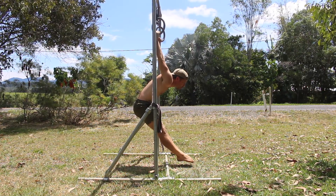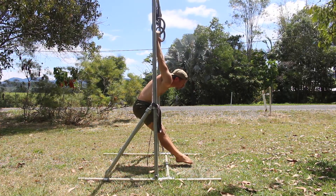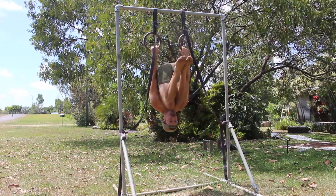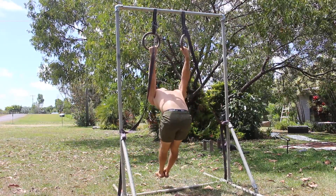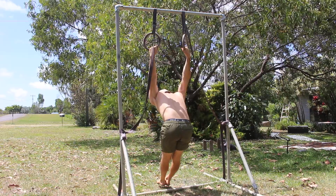Continue to lower down as far as shoulder extension mobility will allow. If you feel pain at any point, stop the exercise. As you move into the German Hang, slowly pinch your shoulder blades together behind your back to sink into a deep level of shoulder extension.